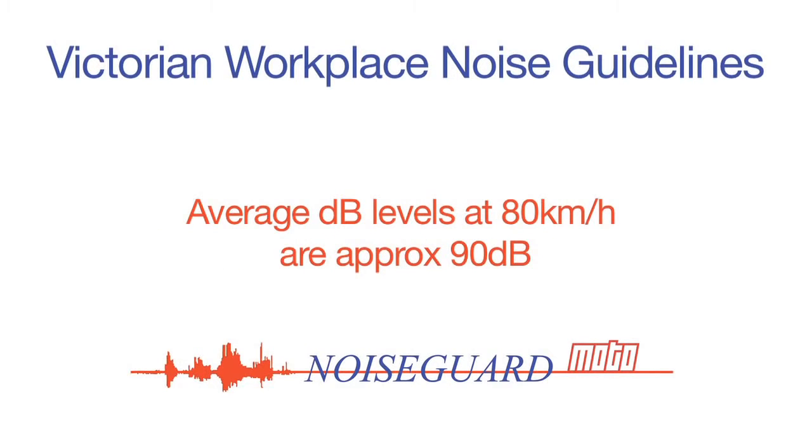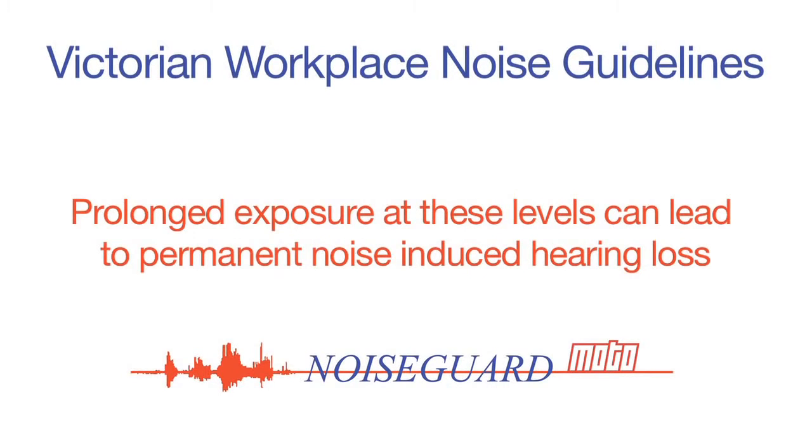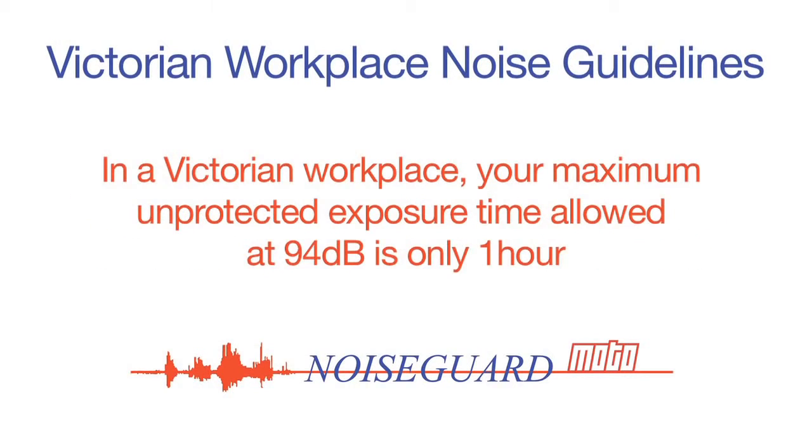Average dB levels at 80 km per hour are approximately 90 dB. At 100 km per hour, that level can increase to 94 dB. Without adequate hearing protection, prolonged exposure at these levels can lead to permanent noise-induced hearing loss. In fact, at a Victorian workplace, your maximum unprotected exposure time allowed at 94 dB is only 1 hour.